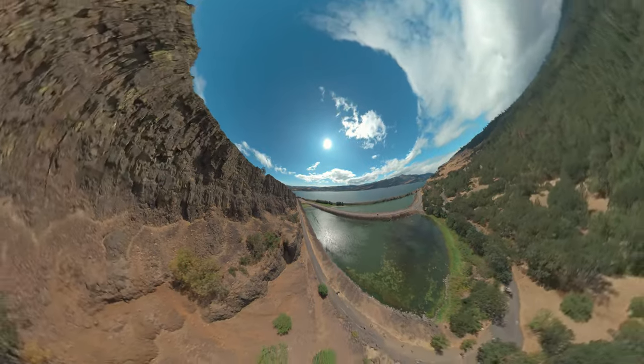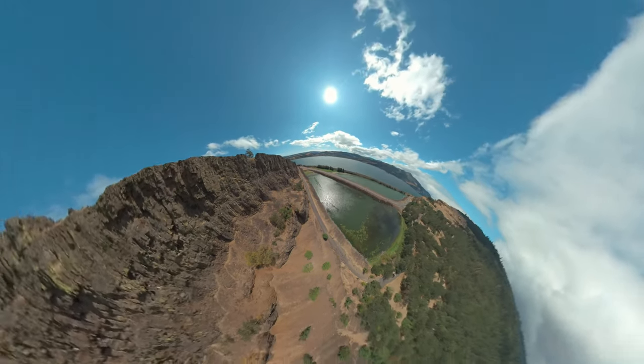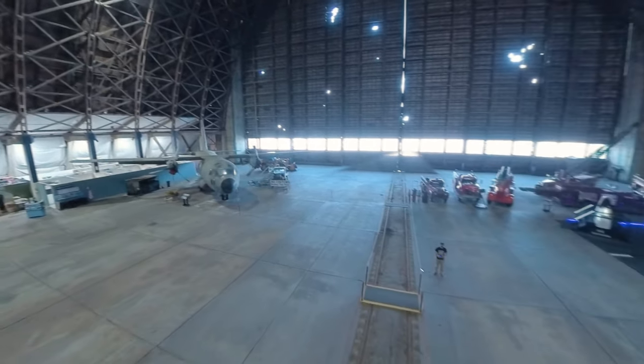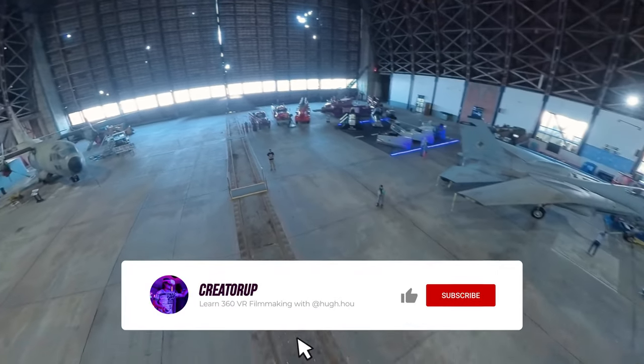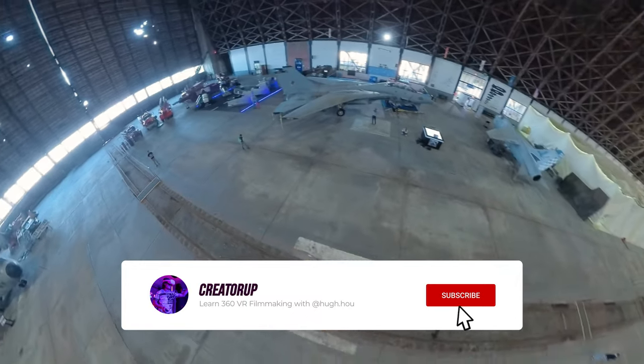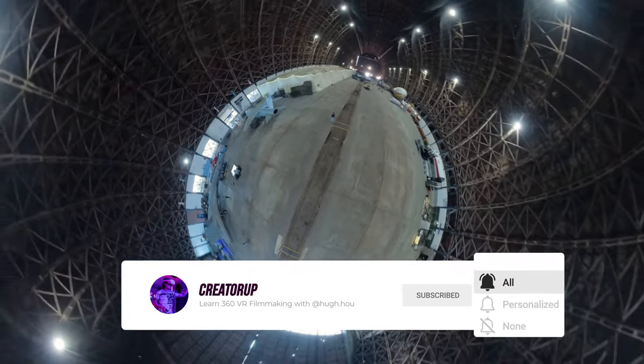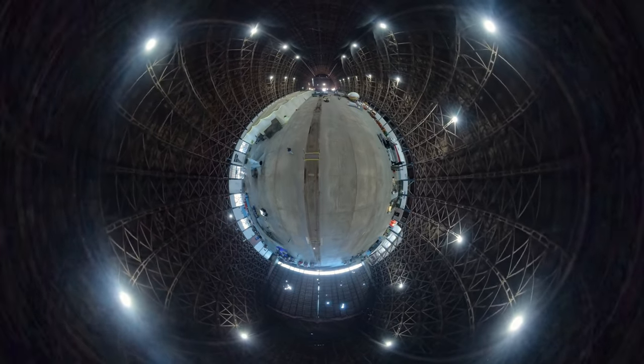I hope you enjoyed this VR drone review and testing video. We test professional VR gear for filmmakers. To support our efforts, don't forget to subscribe and give this video a like. Together, we push the filmmaking boundary. See you next time, my friends!